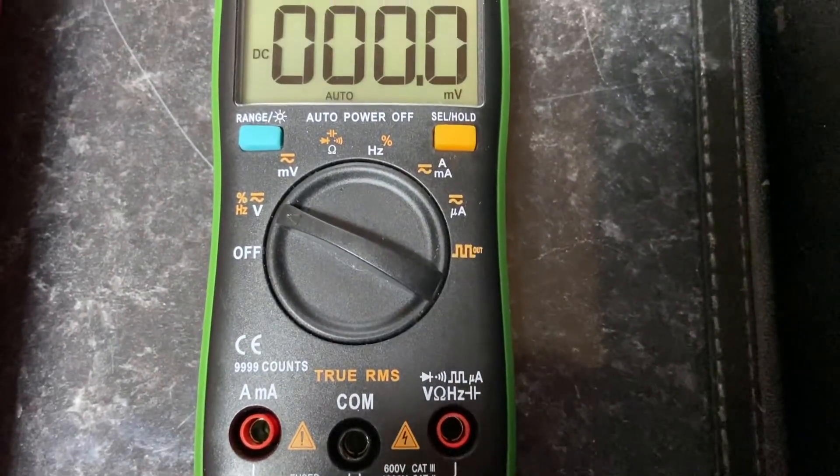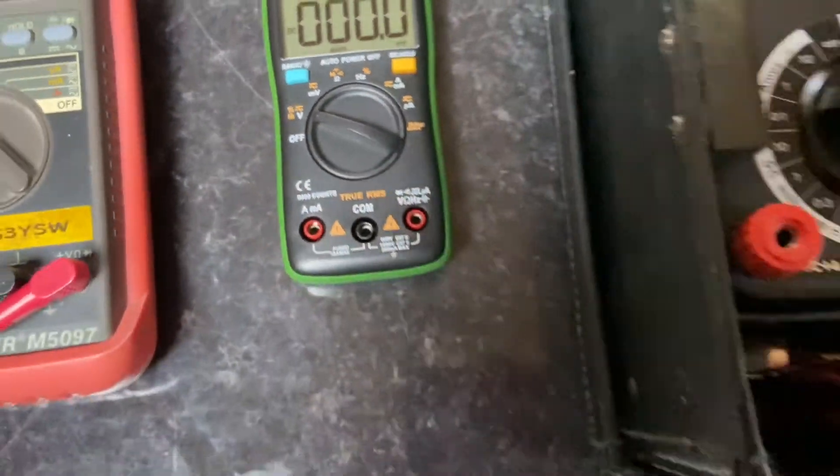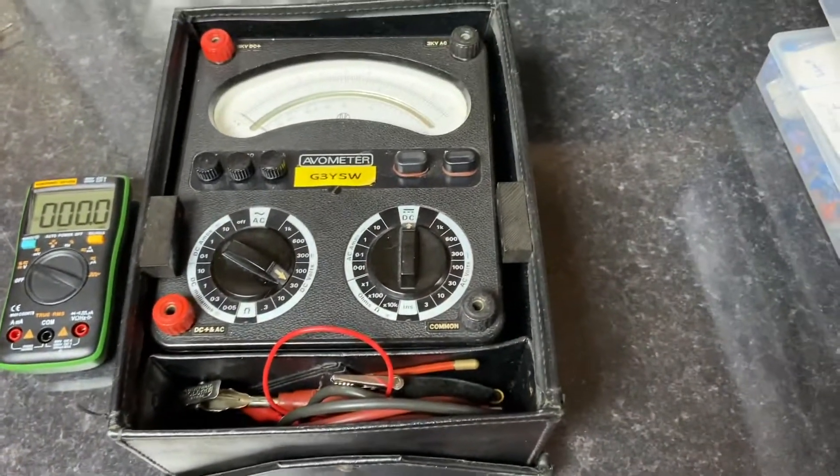The third one comes from the Far East and was fairly cheap, but once again it has a nice clear display and is reasonably accurate for about the eight pounds it cost.